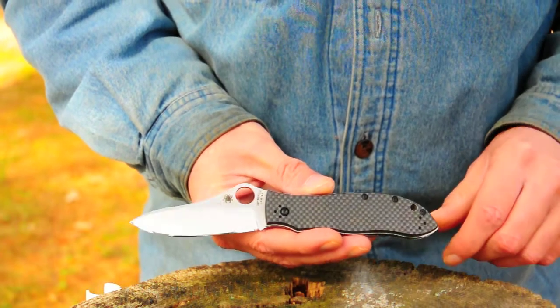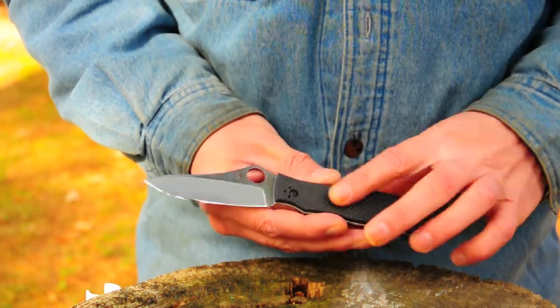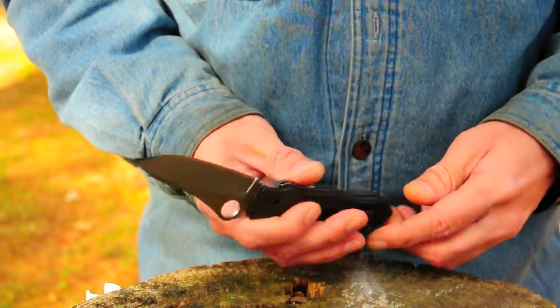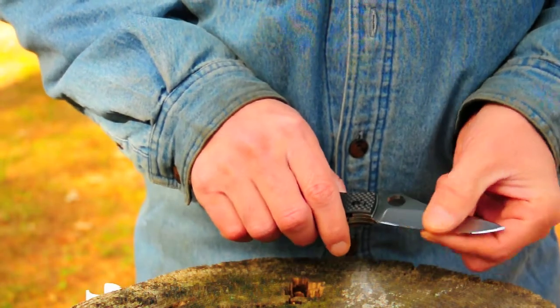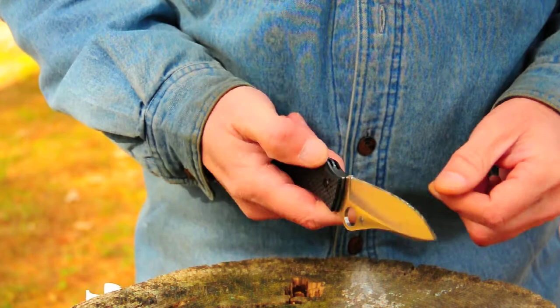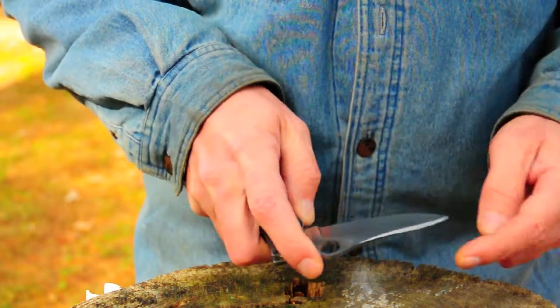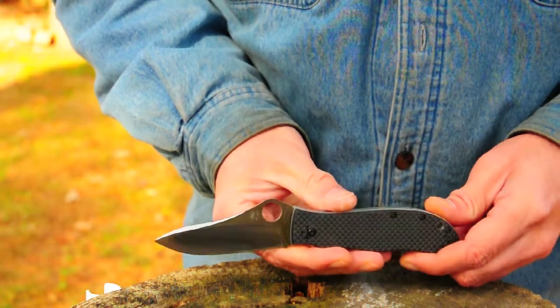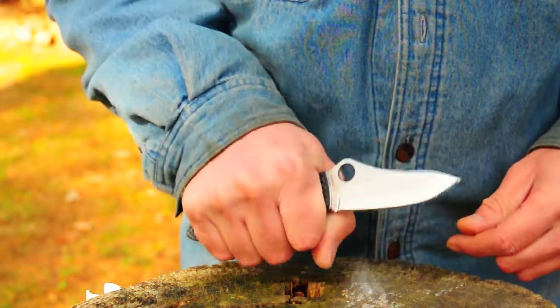I just wanted to do a short review today to give my comments on it. It has carbon fiber handles, flow-through construction, a good blade shape, and a hollow grind blade. It's a liner lock. It does very well — it's just generally a nice, good utility knife.